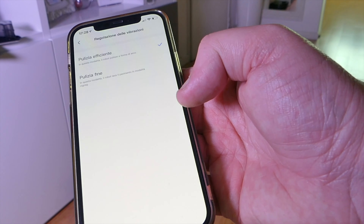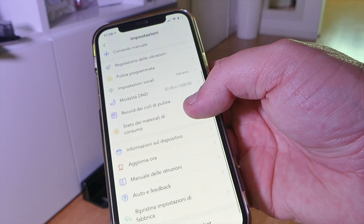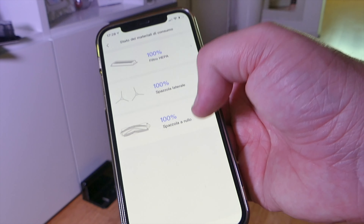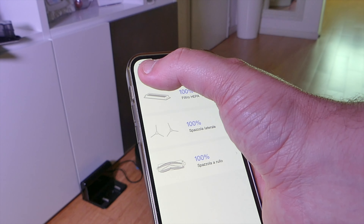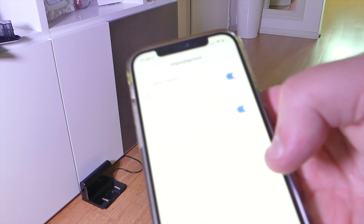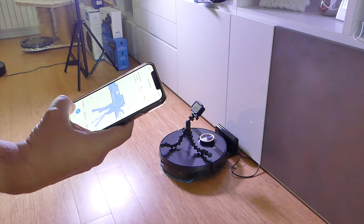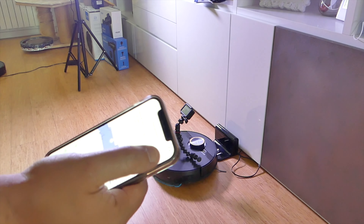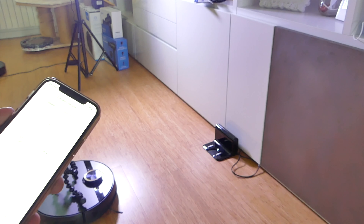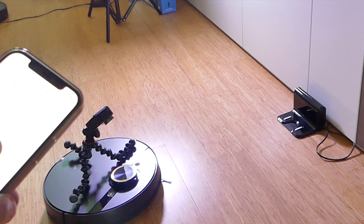Quindi sta scaricando i plug-in. Aspirapolvere online mentre fa la mappatura. Noi andiamo a scegliere intanto la lingua italiana. Lui intanto sta andando, lo vedete lì in fondo. Quindi adesso lui parla in lingua italiana. Pulizia, regolazione delle vibrazioni, pulizia efficiente, pulizia di fine, pulizia programmata, impostazioni vocali, record di cicli, stato dei materiali di consumo. Come Midea fa sempre ottimo: vi dice quando sono da cambiare tutti.